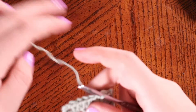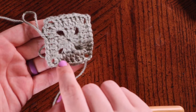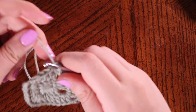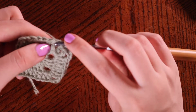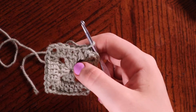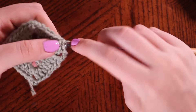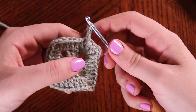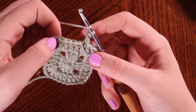Now you can begin on round three, which is going to be pretty much exactly the same as round two. But you'll notice we have increased by four double crochets on each face of your square — that's going to remain consistent for the entirety of this project. So I'll do one more round with you. You're going to start off your round with a double crochet into the exact stitch you're currently working in.